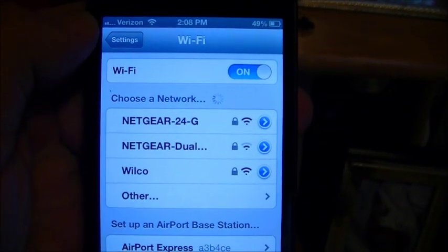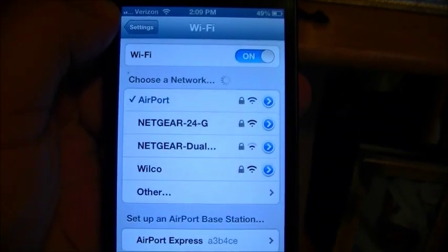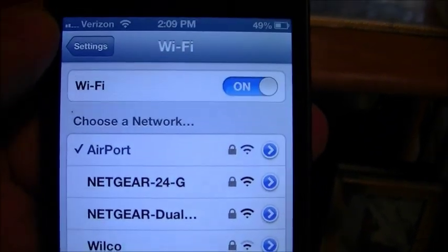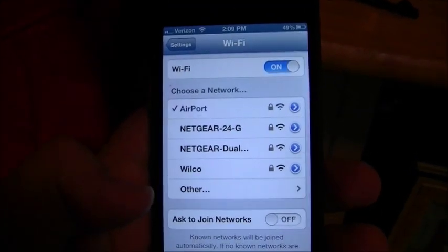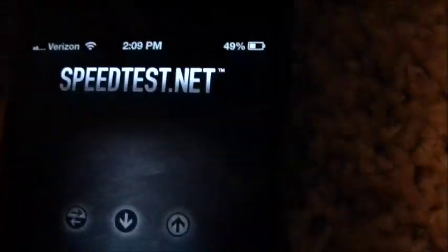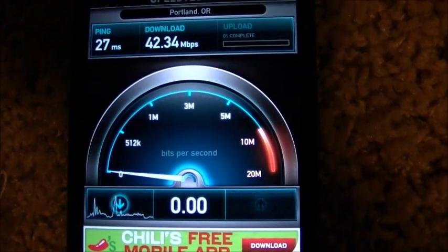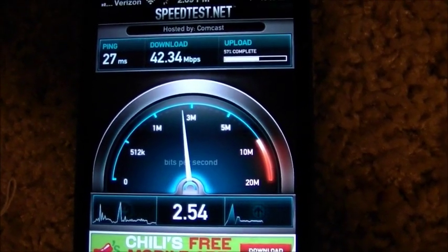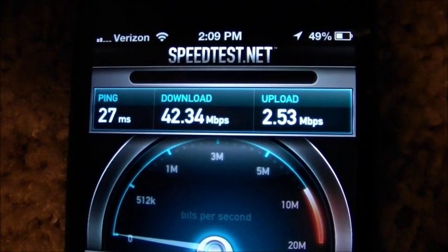It says set up complete and Airport Express is now available. We're going to hit done and look at our Wi-Fi networks here. It joined it, and right after it joined it also removed that little setup airport option. Pretty easy. Let's go ahead and do a speed test to see if this thing is working. And there you have it — the new Apple Airport Express is working just fine.